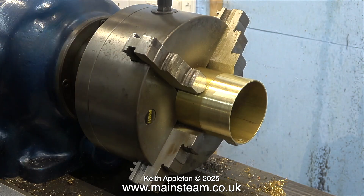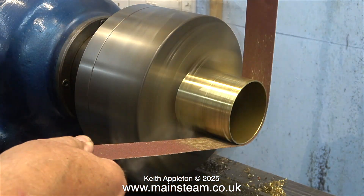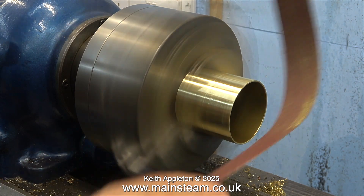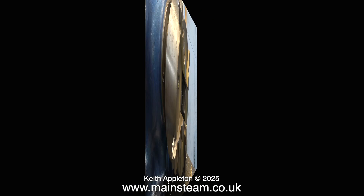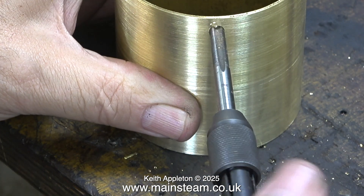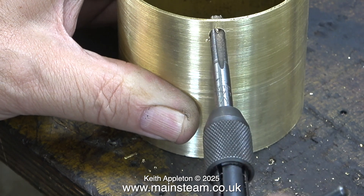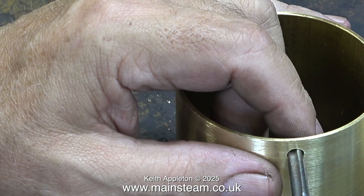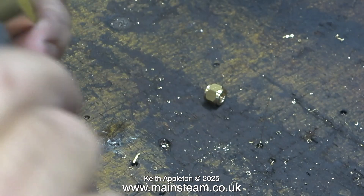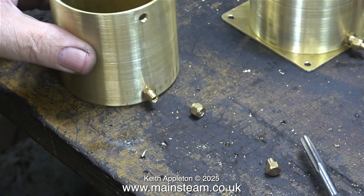Generally speaking I enjoy what I do, but because I make so many videos I'm in the workshop a lot and it does occasionally become tedious. So I go and play Skyrim for a while — in case you don't know, Skyrim is a really good computer game. Alternatively, if it's not raining, I take my Land Rover out for a bit of a run; it's very different to the other car that I have and I really enjoy driving it.